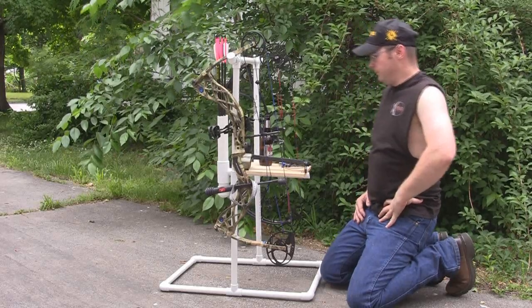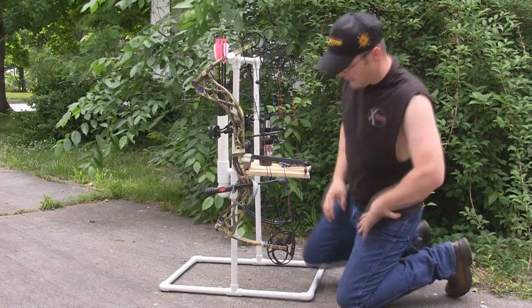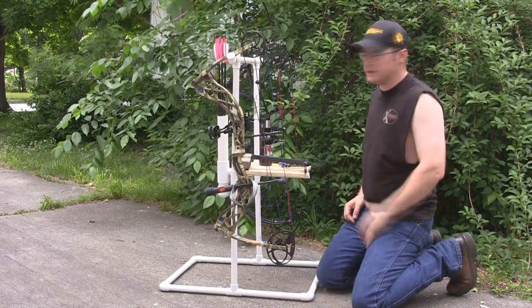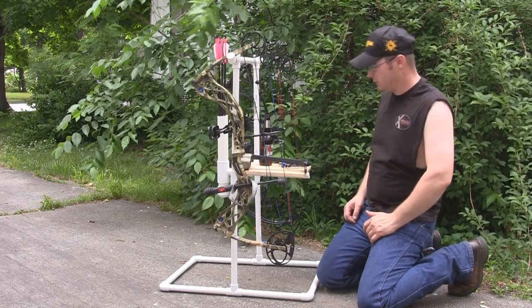Hey guys, Ike here from MikeSightBoys.com. This is part two in my How to Build a Bow Stand video series. It'll probably be the last video — I may paint this thing, but this is pretty much all I'm going to do to it.